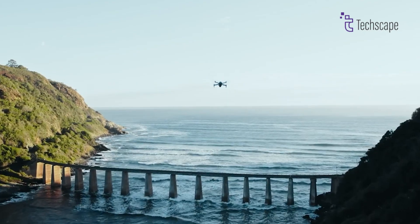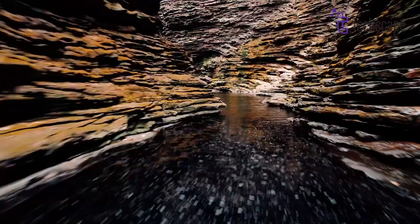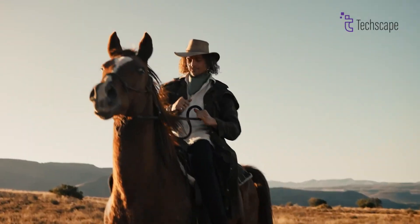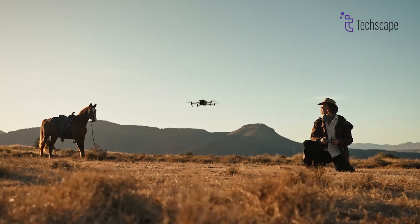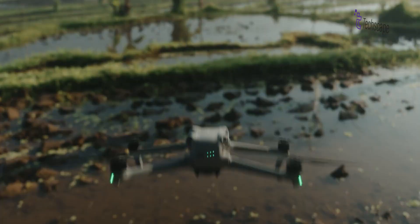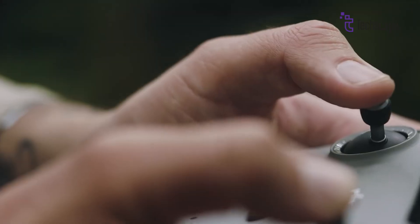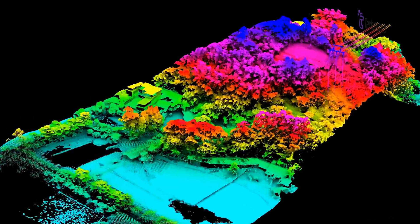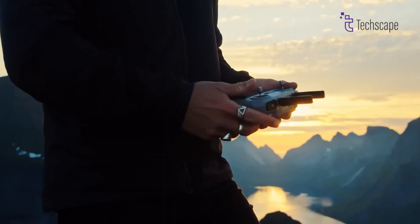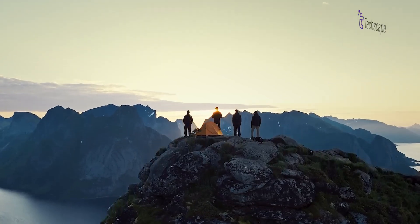It's important to note that these features are not yet officially confirmed, and specifications may change before the final product launch. If the DJI Air 3S is indeed released with these rumored specifications, it has the potential to significantly impact the drone industry. The combination of a dual-camera system, potentially including a 1-inch sensor, along with LiDAR technology and improved flight characteristics, could set a new standard for mid-range drones, further solidifying DJI's position as a leader in the market.